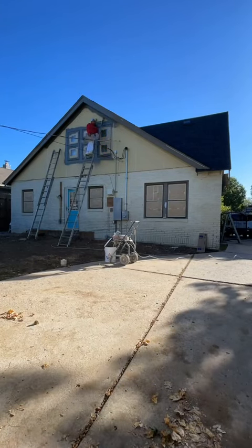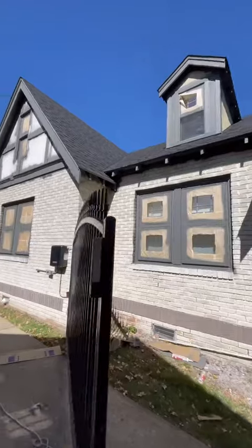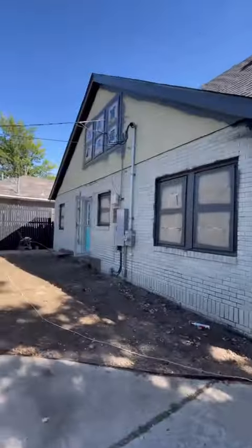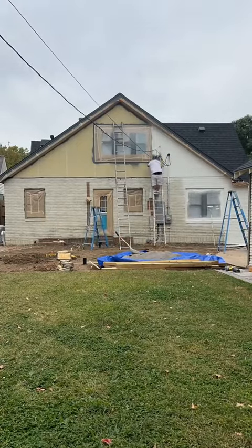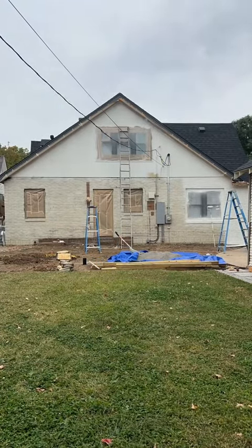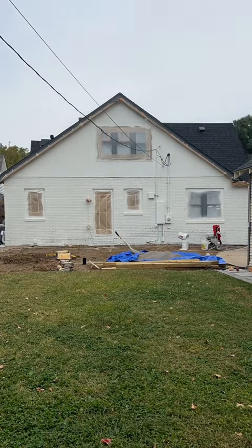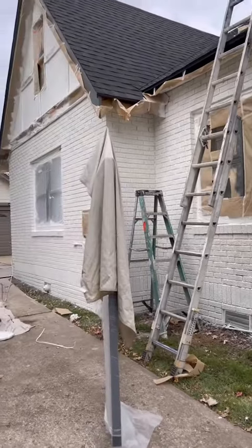Then we hired painters to paint the outside of our house. Our house hasn't been painted in the last 15 years, so it was very dingy, grimy, and so overdue. We ended up going with White Dove from Benjamin Moore, and for the trim we chose Kindle Charcoal. Look how much better it looks already.